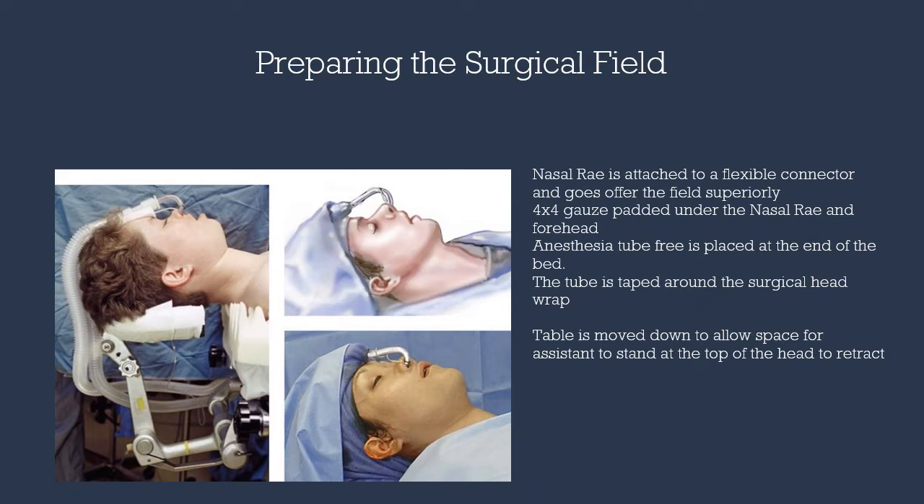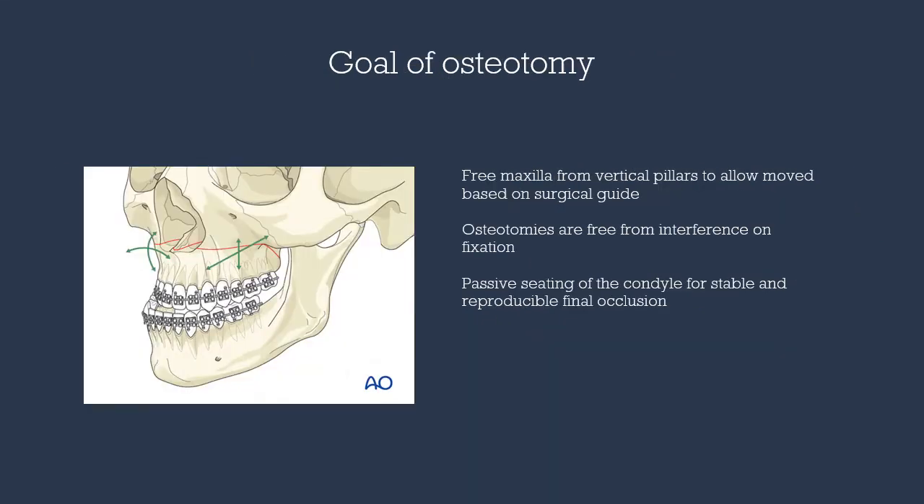Finally, the bed is positioned to allow the assistant access to the top of the head to retract during the procedure. The goal of our osteotomy is to free the maxilla completely to allow us to fixate the maxilla into the new position using a series of plates and screws.